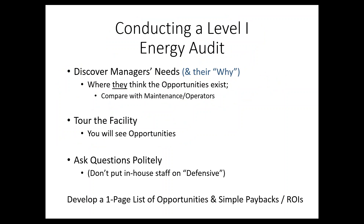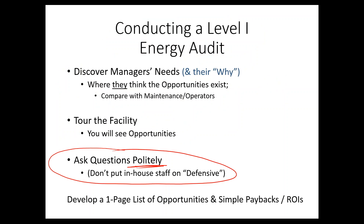Whenever you do these kinds of things, it's extremely important that you ask questions in a very polite, non-threatening manner. Probably the hardest thing in this whole exercise is to avoid putting the in-house staff on the defensive. You're auditing basically their work, and anything you find as an opportunity makes them look bad. So position this as an opportunity or assessment — a way to help them get things done, perhaps by leveraging your third-party status to help management approve and fund these projects.